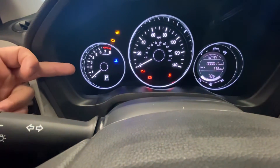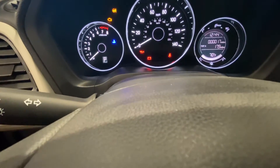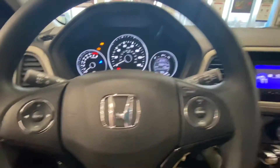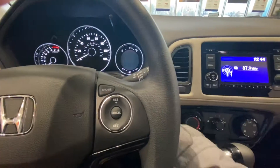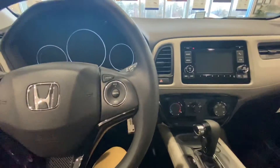Coming into the center — RPMs on the left, miles per hour in the center, and on the right you have your gas gauge as well. All right, that was a quick walk around of the 2022 Honda HRV. Any questions, comments, or concerns, please reach out. Thank you.